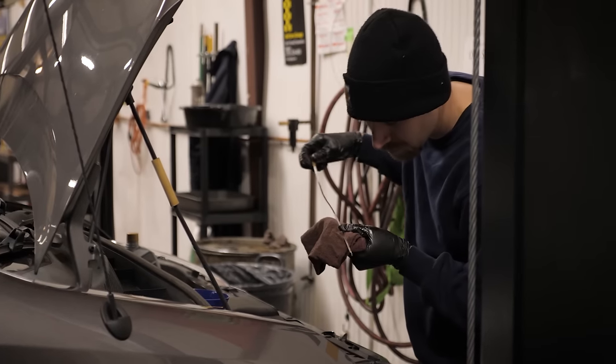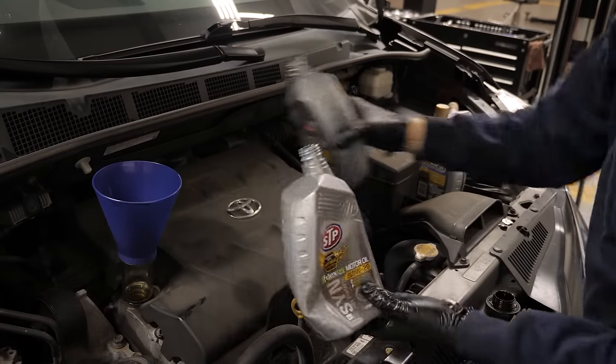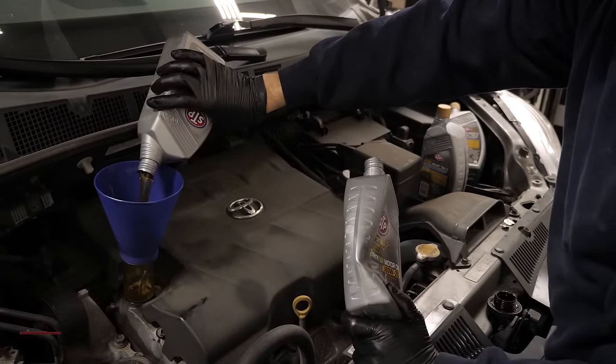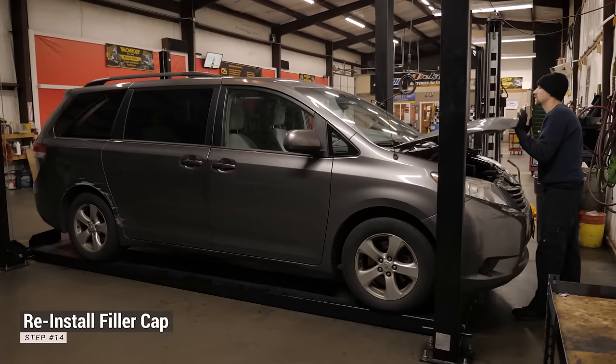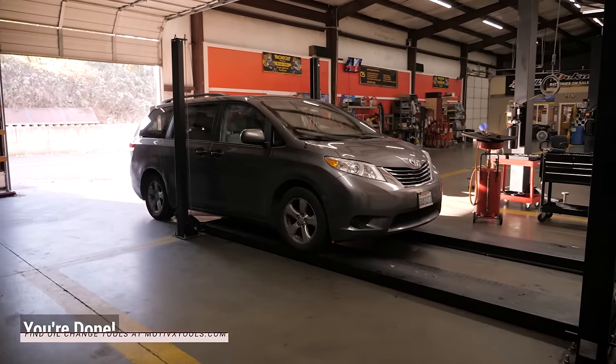Check the oil level again and top it off if needed. Remove the funnel, reinstall the oil filler cap, and reset the oil change light on the vehicle dashboard.